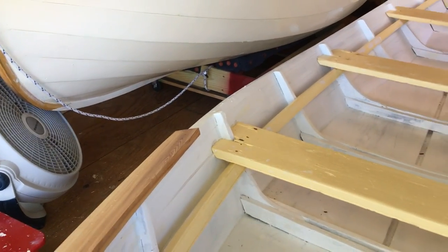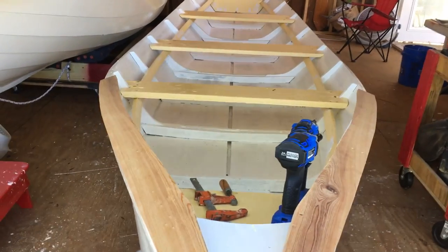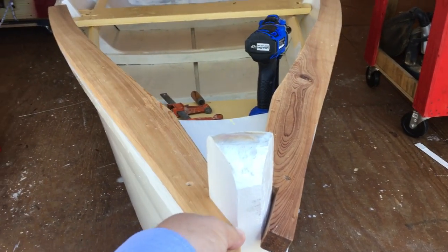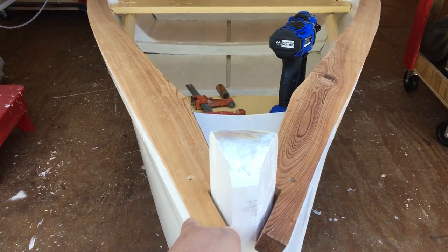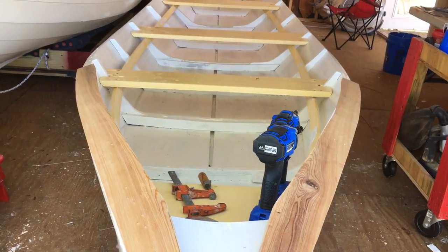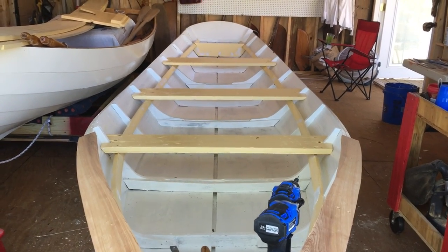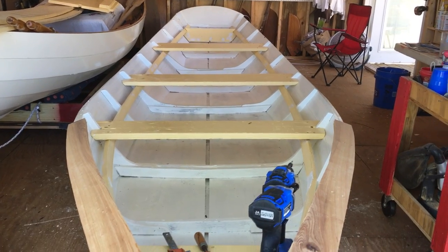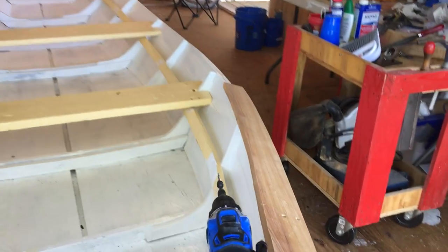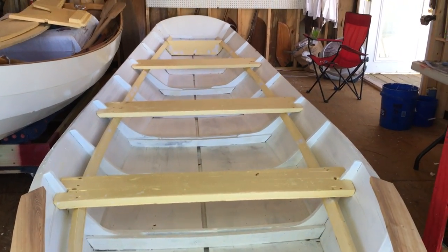We're going to get these into place, pull them down flush up front. They're going to wrap around the edge and just continue that all the way back. Planed them to seven-eighth inch thickness and they're about three and a half inches wide. They'll cover the top of these frames on the way back.